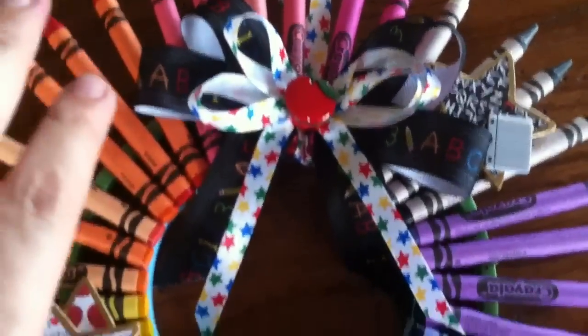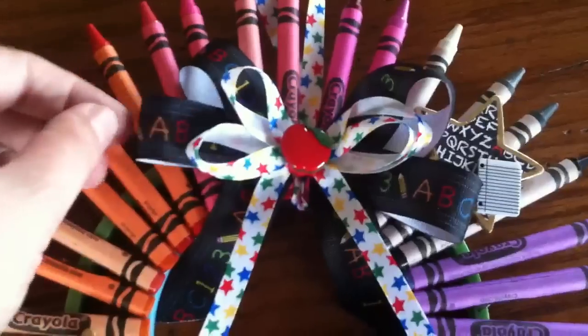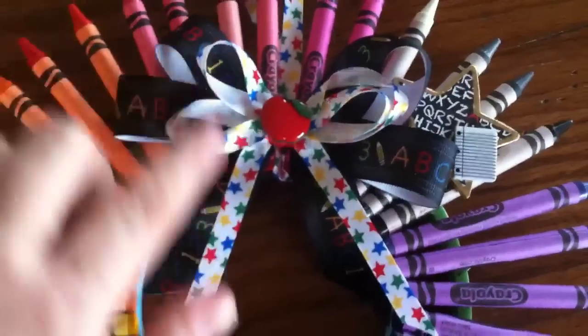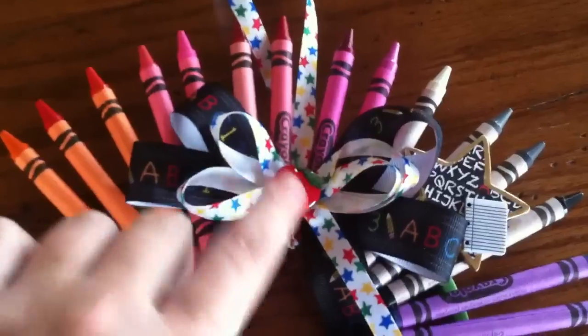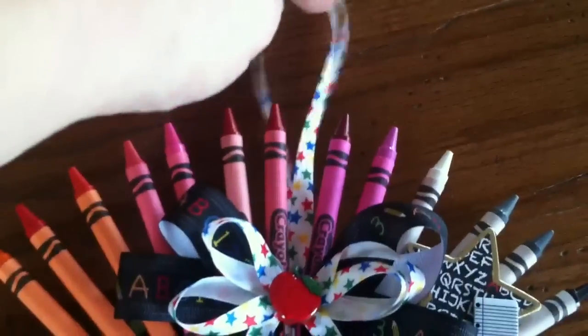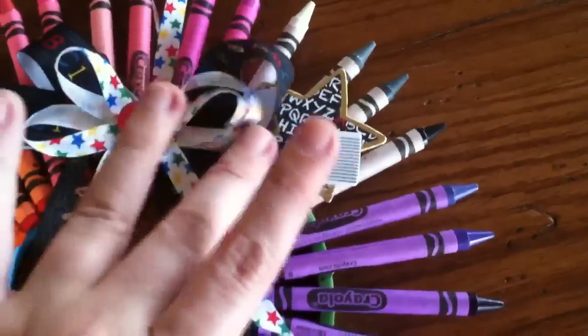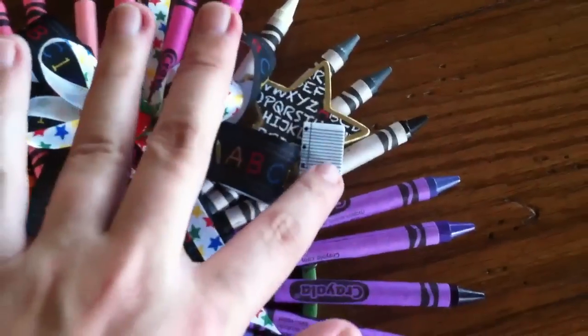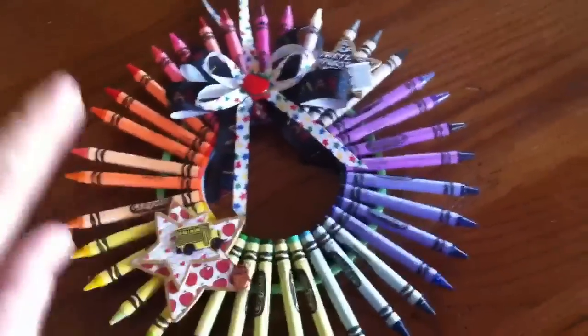Here's my ribbon — I made it and hot glued it all together and I'm kind of proud of how it turned out. The little ABC ribbon right here is from Hobby Lobby, this star ribbon right here I bought at Walmart. This is an apple button and the loop to hang it is also made with that star ribbon. Here's another star that I covered with paper, and then a little notebook paper button — I thought that was really cute. I did my crayons in rainbow order.